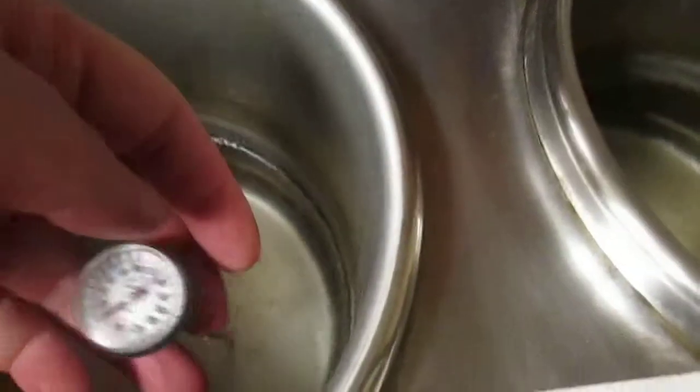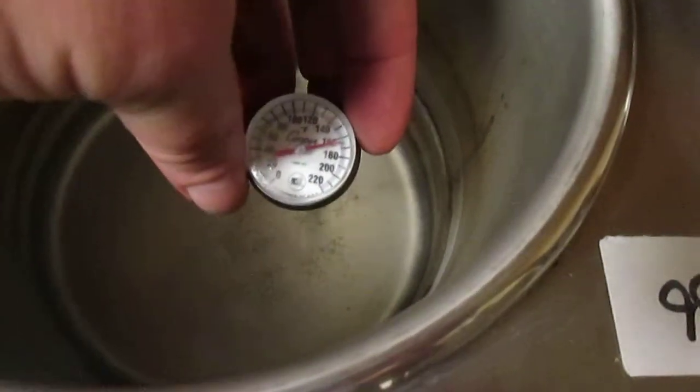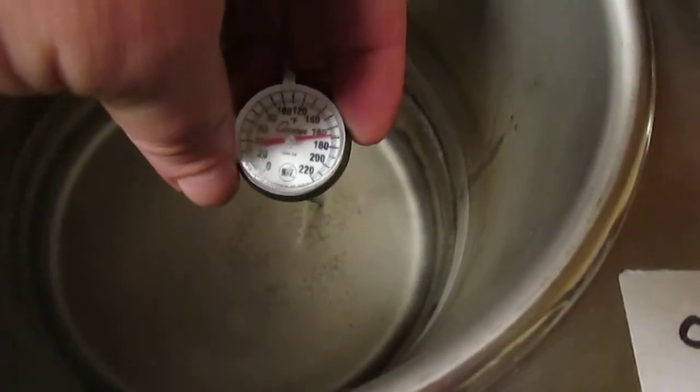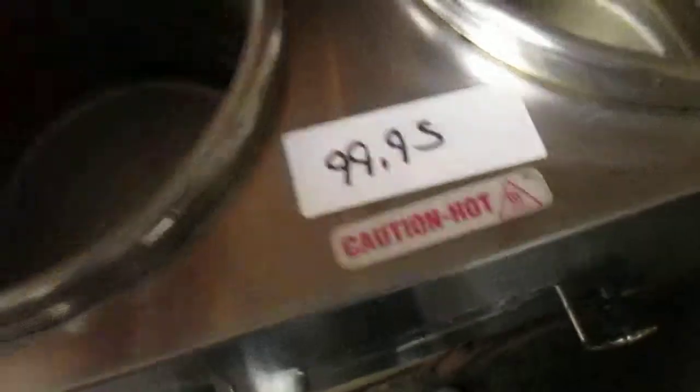Ow — I'm burning my hand. As you can see there, I can only keep my hand in there so long. Yeah, I've got a pretty bad burn on my hand now, so it gets hot. It does get hot.